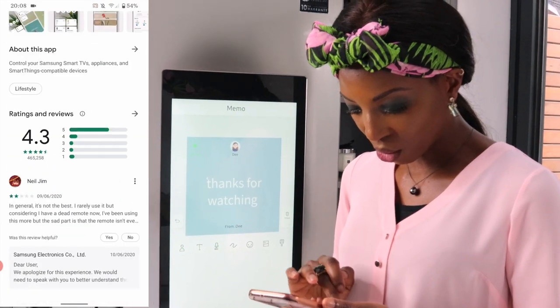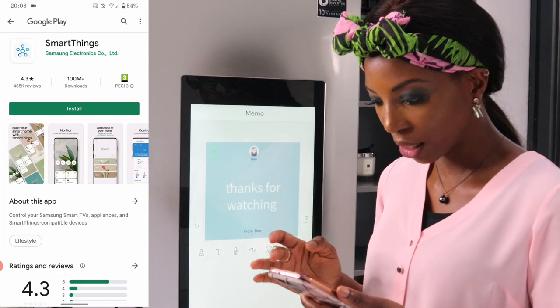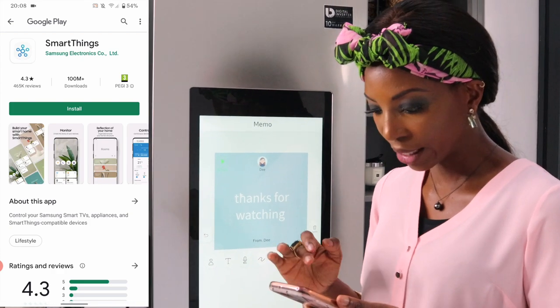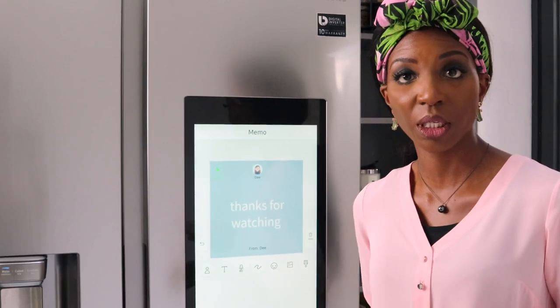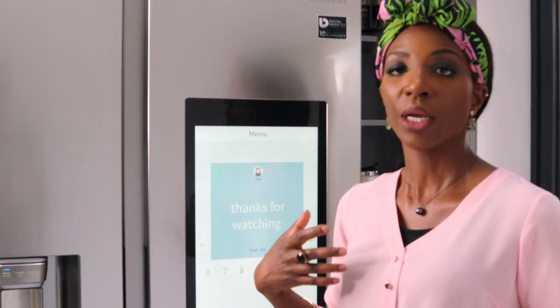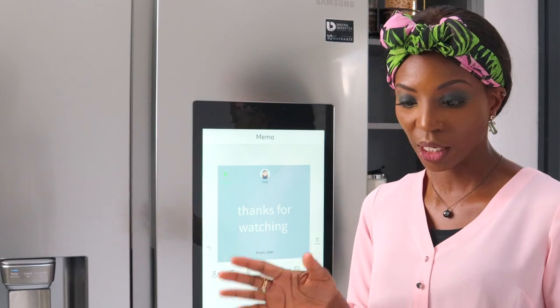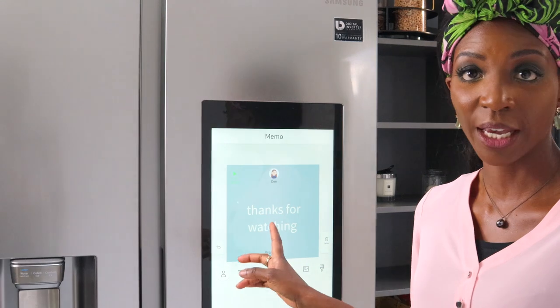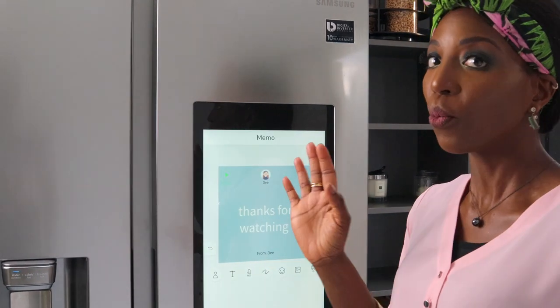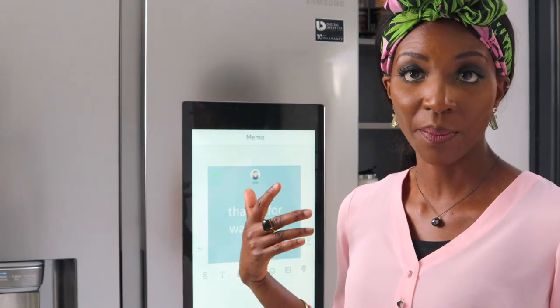If you've got what Samsung calls SmartThings, basically here you can connect anything that's a Samsung smart appliance. If you've got a washing machine, dishwasher, or dryer, you can add it to this app, which means when the washing machine is done you would be able to see it on the fridge here — which I think is absolutely brilliant. We haven't got any of those appliances, but if you do, it's worth bearing that in mind.